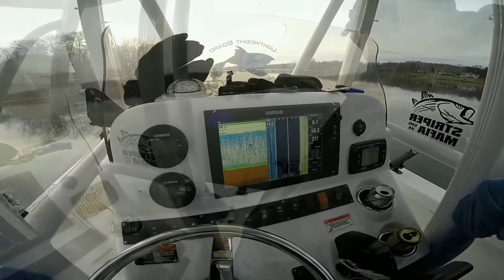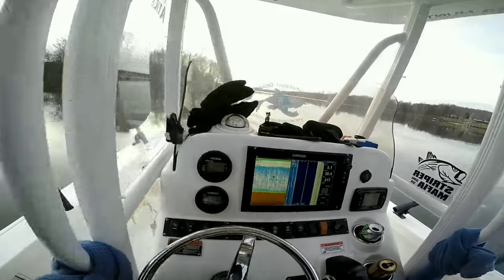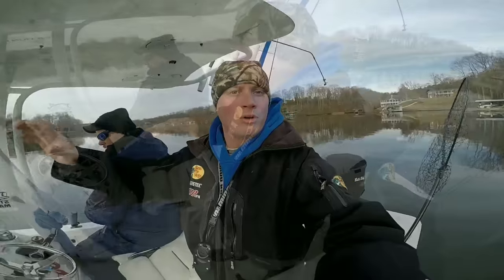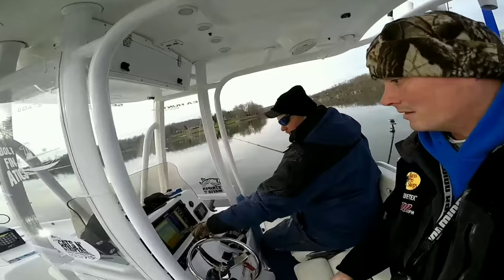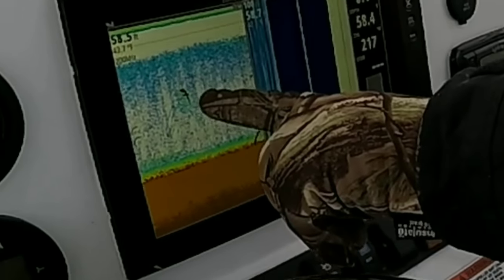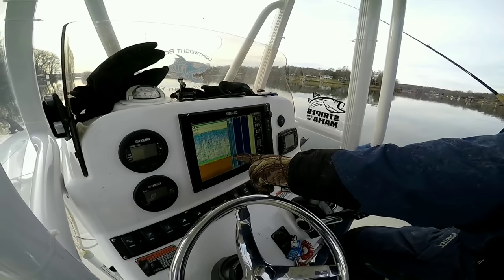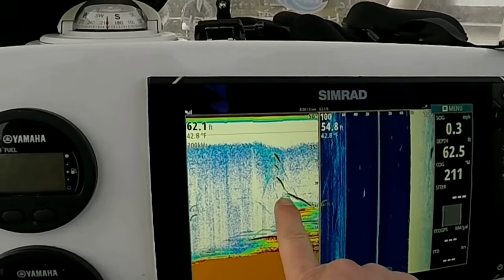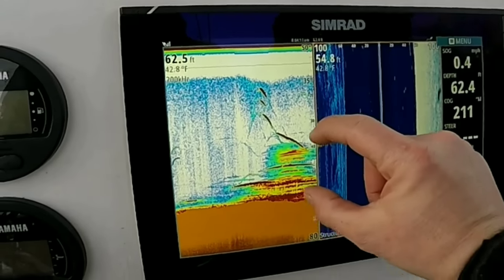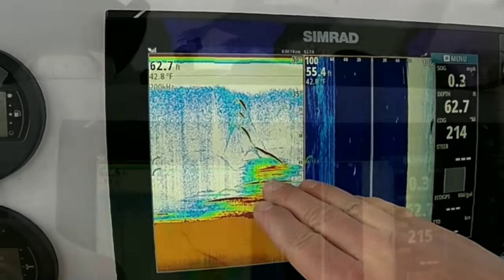When you're jigging, this is all about sitting back, watching the TV, and reeling up and down depending on where the fish are. We're actually just sitting here, not moving, just letting the fish swim by. There's not any big schools. You can see right here some fish coming up off the bottom. I just would jig through those guys, reeled up to them 30 feet, and jump back down to 50 feet. You want to be right on top of their heads.